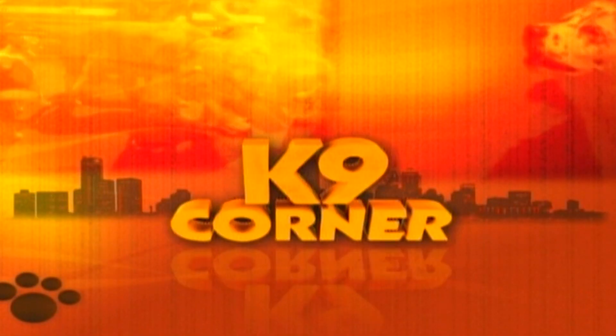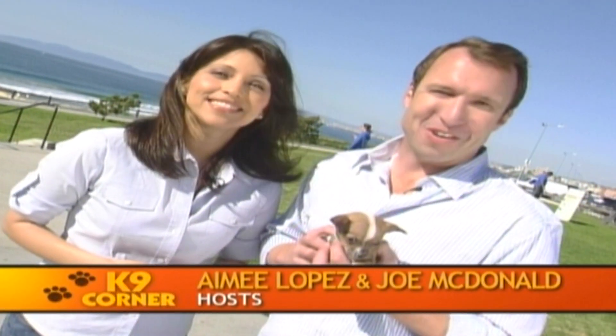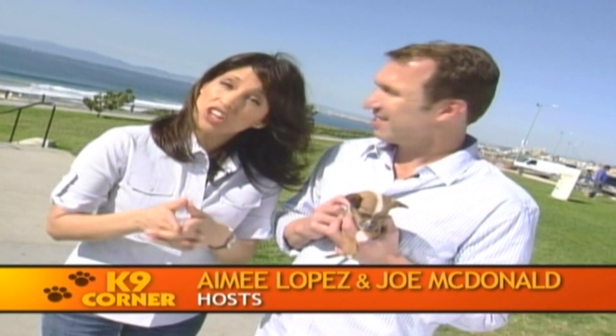From notable humans to man's best friend, Canine Corner makes its debut one year later. Hi, I'm Amy Lopez. And I'm Joe McDonald. Welcome to Canine Corner. Whether you're a doggy lover like me or a new dog owner like me, you've tuned in to the right show.